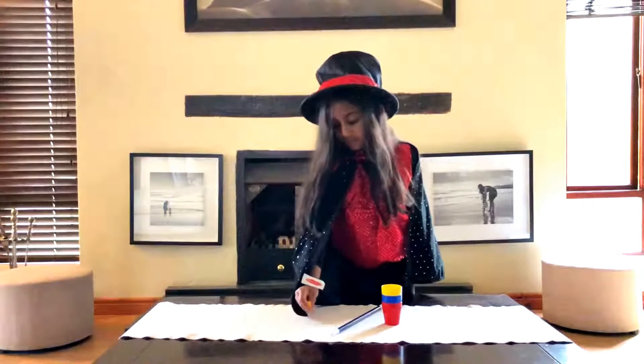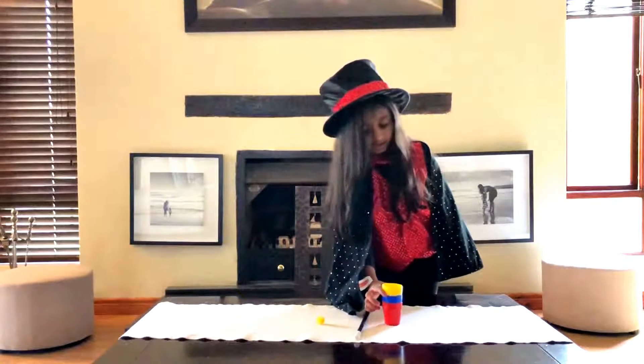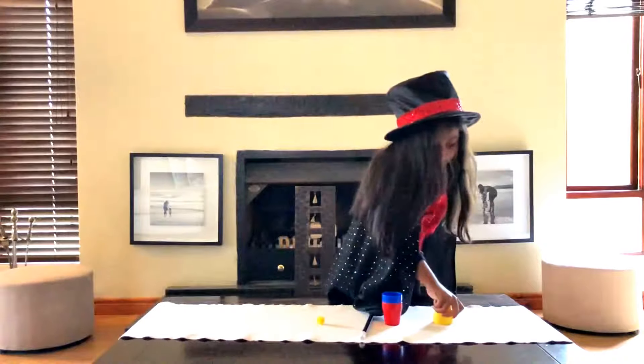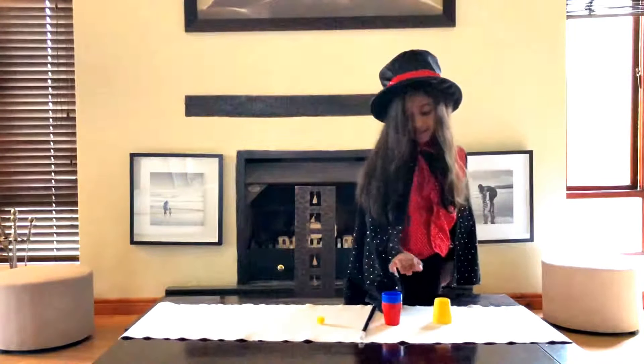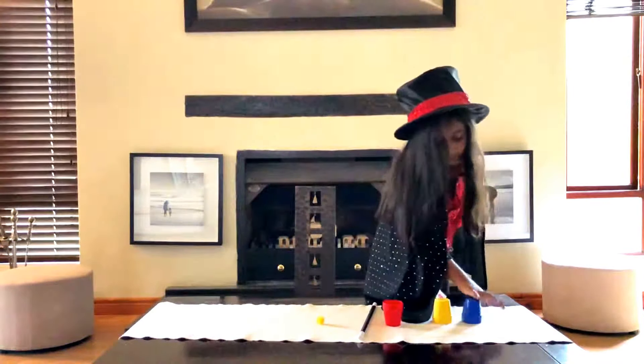I've got one fluffy ball, one magic one, and three cups. I take one cup, flip it over, I take another cup, flip it over, and I take another cup, flip it over.